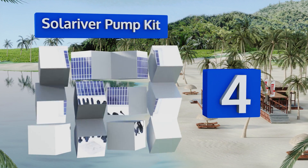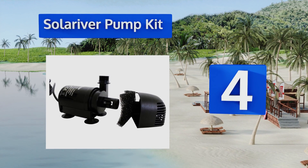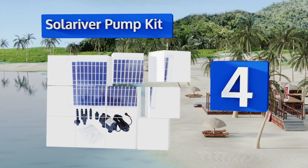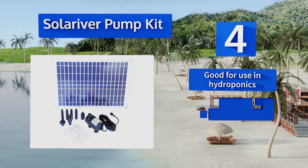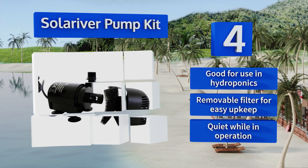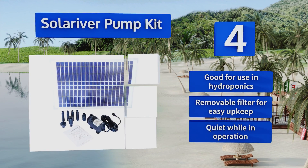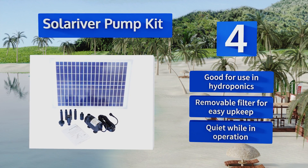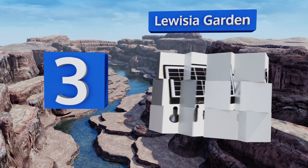Halfway up our list at number four, a Solar River pump kit is a sage choice for the eco-minded family or business that maintains a medium-sized outdoor fountain or a smaller pond. It circulates more than enough liquid to keep an artificial waterfall flowing during the daytime. This one's good for use in hydroponics and comes with a removable filter for easy upkeep. It's pretty quiet while in operation too.